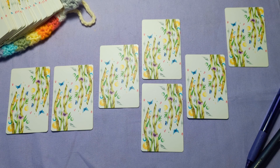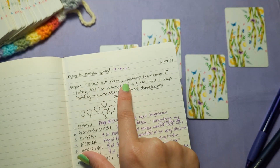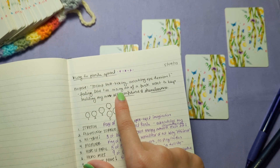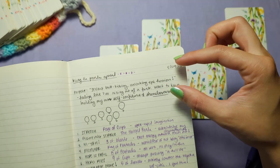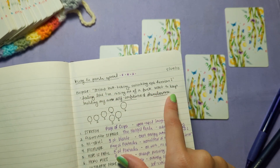As the description of the spread says in the book, this spread is for when you need to do some serious butt kicking and channel some epic heroism. In my journal, when I was writing down notes for the spread, that is exactly what I wrote: this is for serious butt kicking, unlocking epic heroism. I also wrote down my mindset going into the spread — I'm feeling like I'm rising out of a funk and I want to keep building my own self-confidence and shamelessness. So my first tip is: just take a moment to write down your mental space, what you're hoping to get out of this spread, and the actual purpose of the spread.